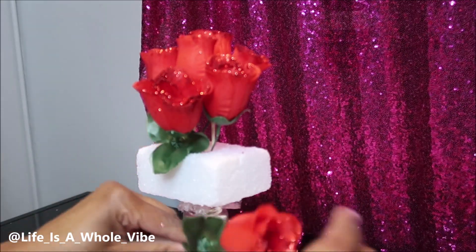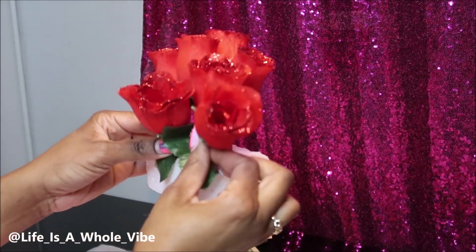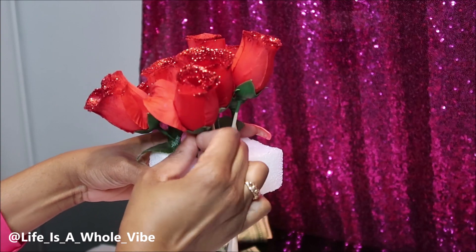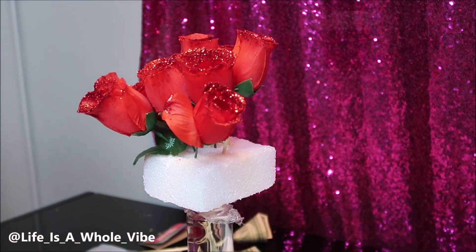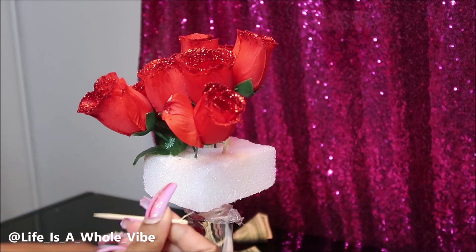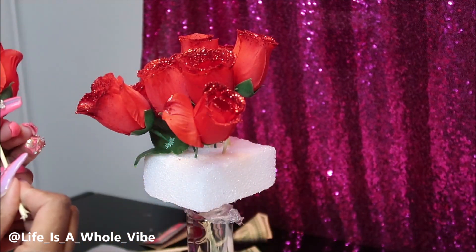Trying to incorporate the money in here — I've seen people do wine bottle bouquets and they just use all flowers with a bottle of wine, just like how I'm doing now. But I was trying to do something a little different that I hadn't seen, by adding the money flowers to the vodka bottle.